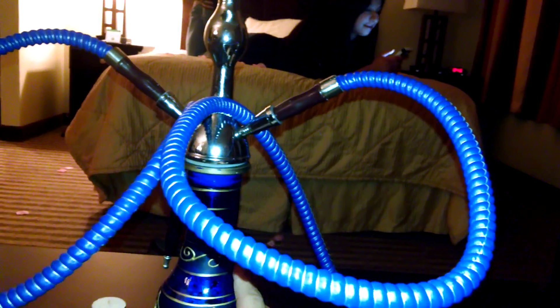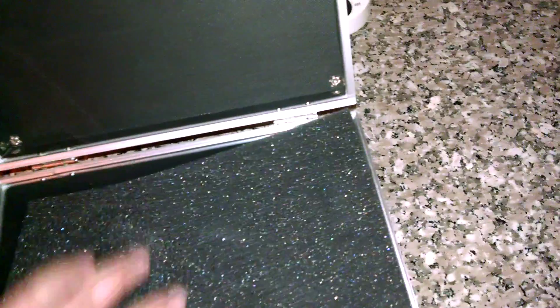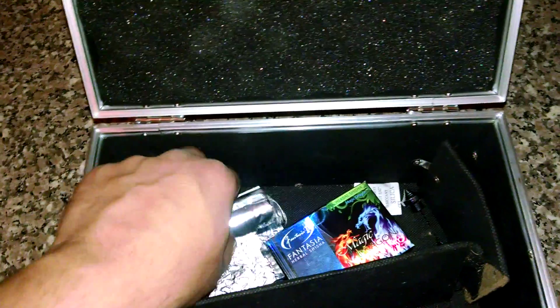Got the shisha, got the coal. Happy Valentine's Day! Here's the travel case — pretty nice G-Star hookah. Keep it on the DL, nice case to protect it. Here's more coal.